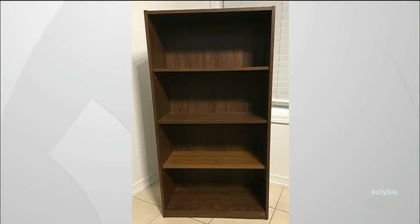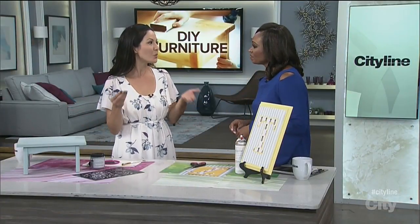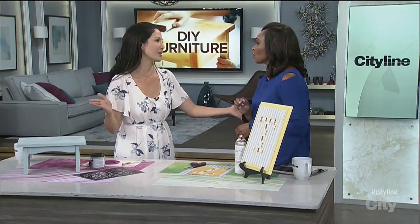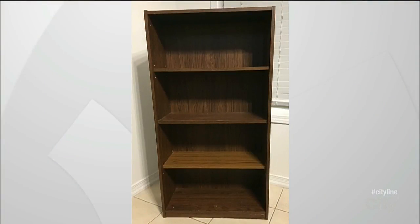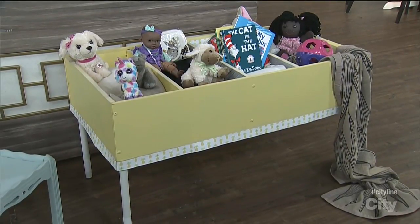And then you found this bookcase. How much was this? Well, this one was a pricey thirty dollars — I blew the bank on this one! But it's beautiful wood and I turned it into something lovely. Everyone has a bookcase like that at home. This is what she turned it into and I think this is just genius — she flipped it. So beautiful.